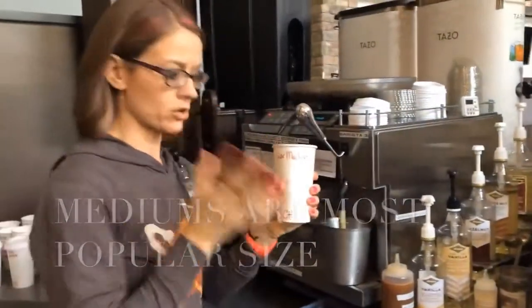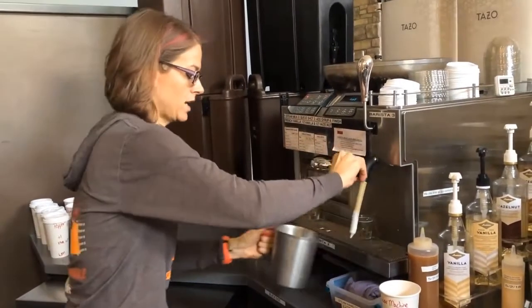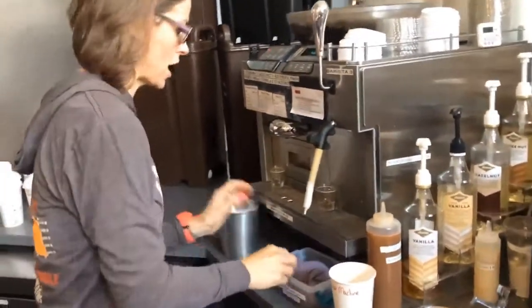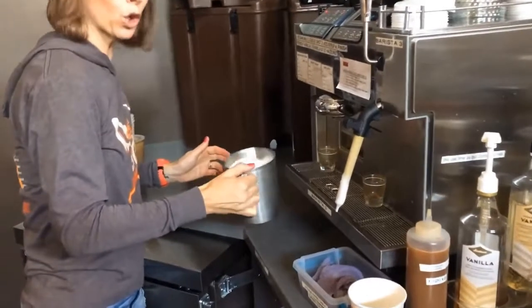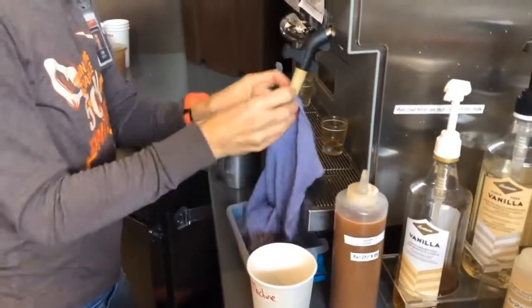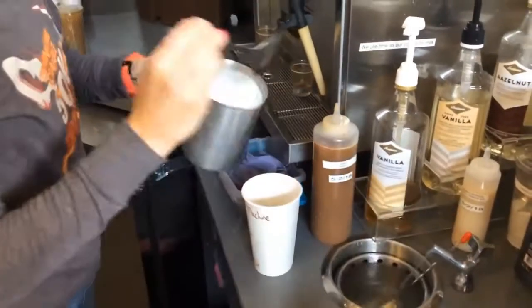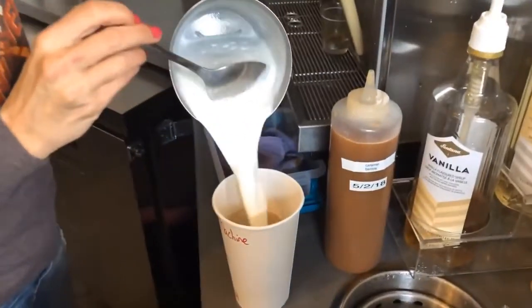Mediums are by far the biggest number of sizes ordered. Go ahead and tap out those big bubbles — another technique is to swirl them. You might see some people swirling; they're just popping those big bubbles and making the milk nice and smooth.